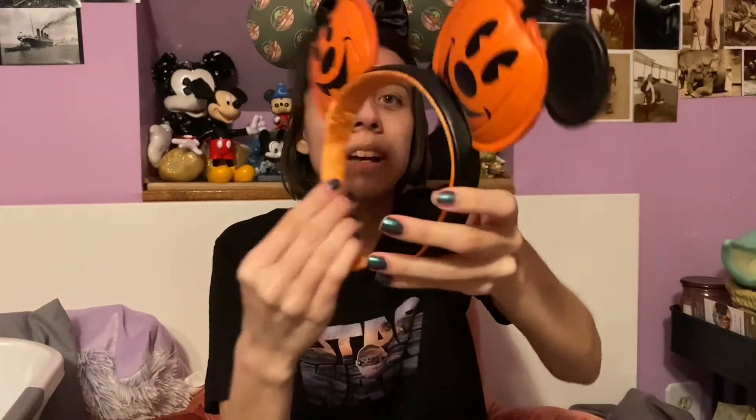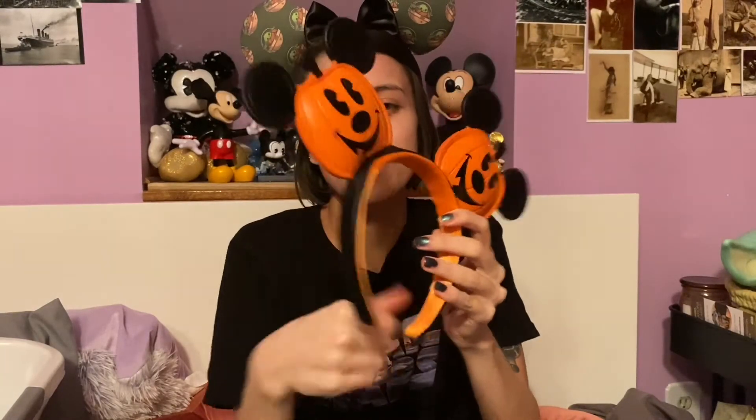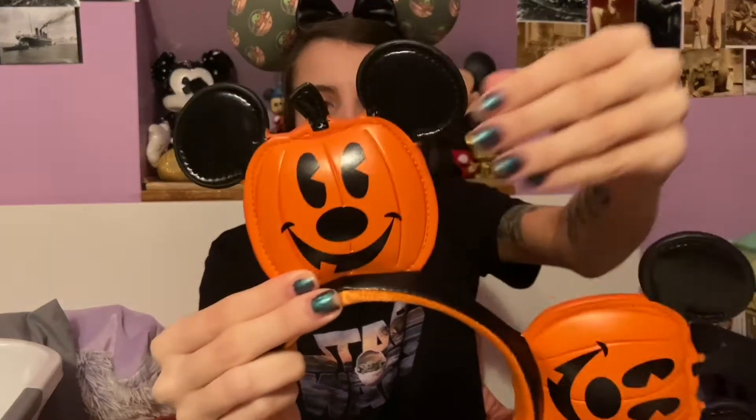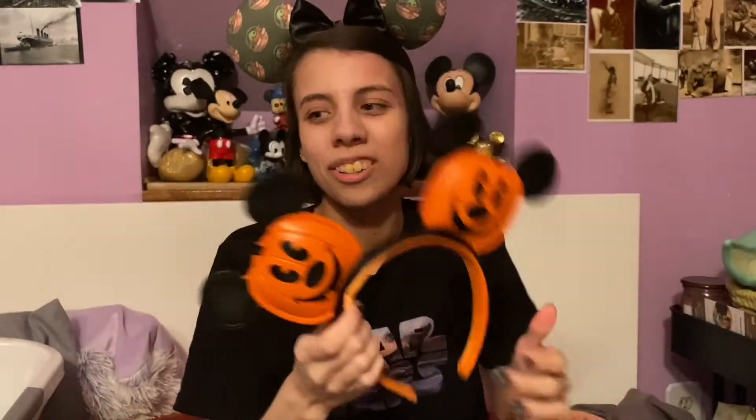First are the ears I got in the Be Our Guest Express Halloween box this year — they are the Mickey pumpkin ears. The inside has orange velvet, the outside has a faux leather band, and then you've got two faux leather Mickey pumpkins as the ears.